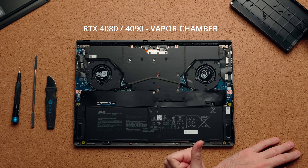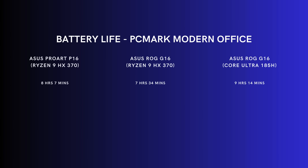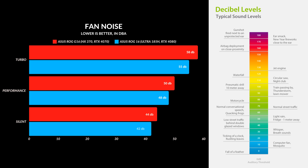Even the internals are very identical — same storage options, same battery size. The battery life on my PC Modern Office test was technically better on the Intel version, likely due to better codecs for video rundown and office productivity apps. But in general everyday use, the AMD version felt a lot more efficient. If you're worried about fan noise, both laptops can get quite loud under turbo mode — we're talking high 50s decibels. On performance mode it drops, and on silent mode you'll still hear the fans but it'll be closer to 40 decibels.